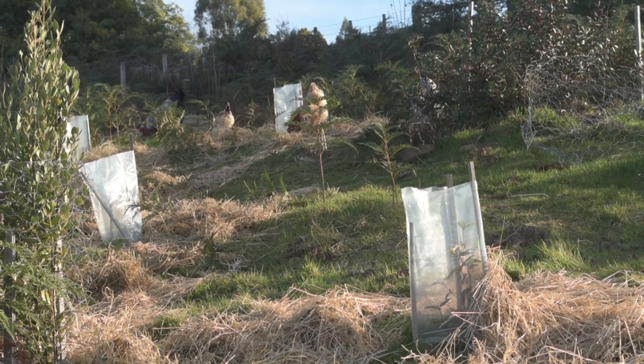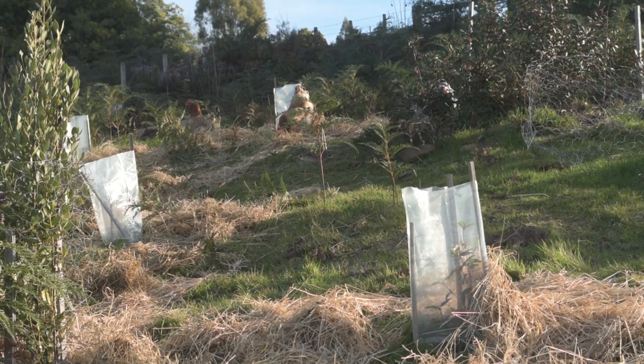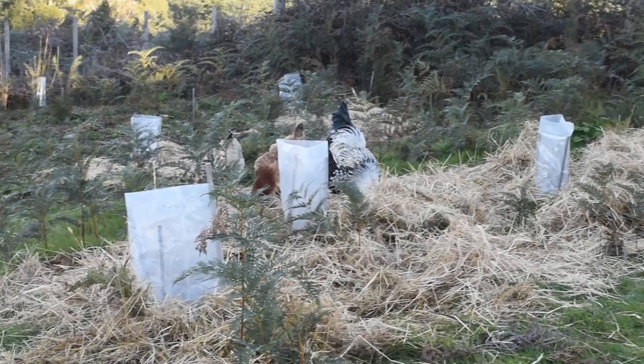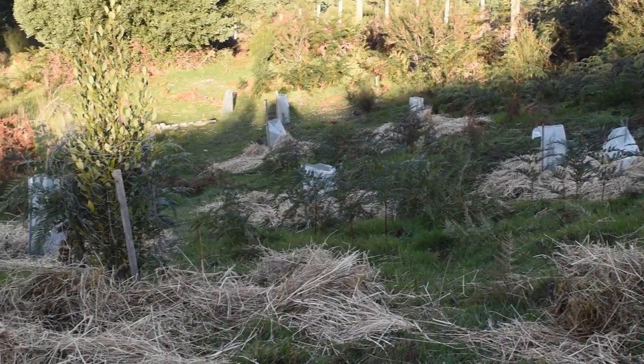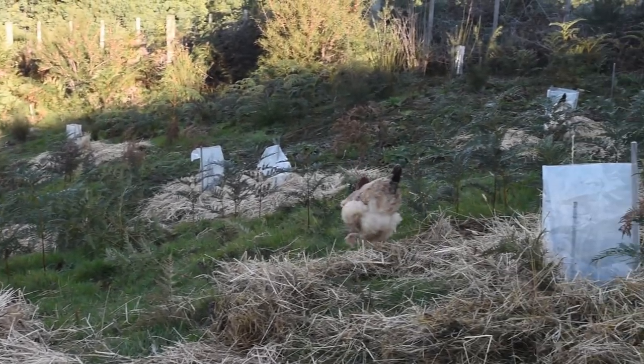I have another load in the back of the ute now ready to unload, so we'll bring it out here. I'm just putting it around our new plantings that we've done this winter. I'll probably put another three ute loads of hay down here, even over the grass, including the one we're going to do as soon as I've finished doing this.